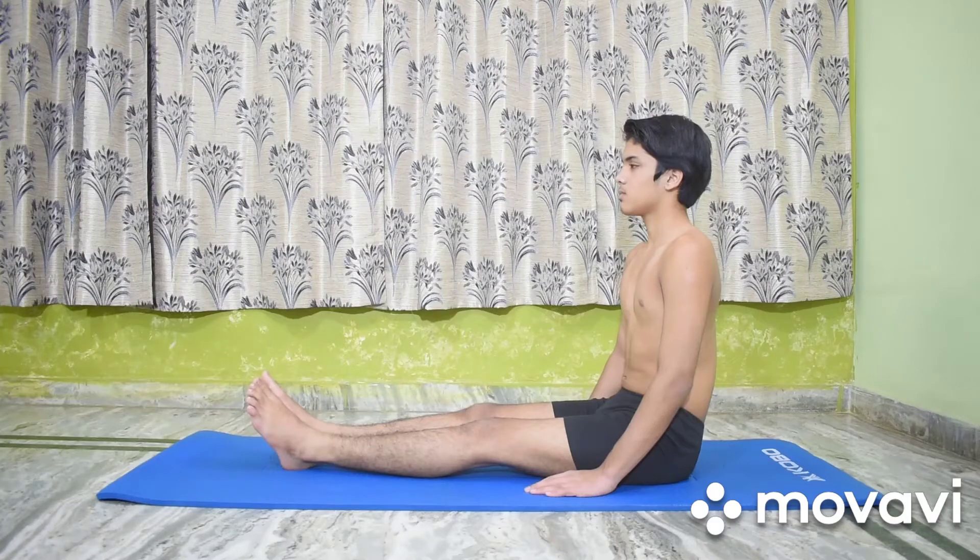Hello everyone. Today we will be demonstrating Dvipada Shirsasana and Tittibhasana.